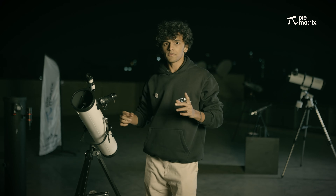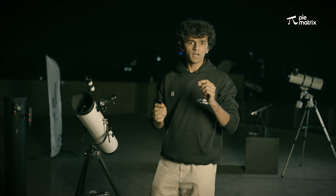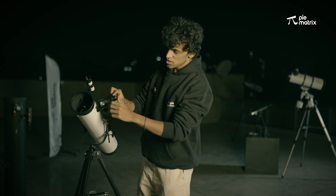So when you look through the finder scope, you'll see a plus-shaped wire. We have to bring the moon to the center of that wire. So now we have pointed the finder scope towards the moon and we have brought it to the center of those crosshairs. So now we are going to use this 20mm eyepiece.